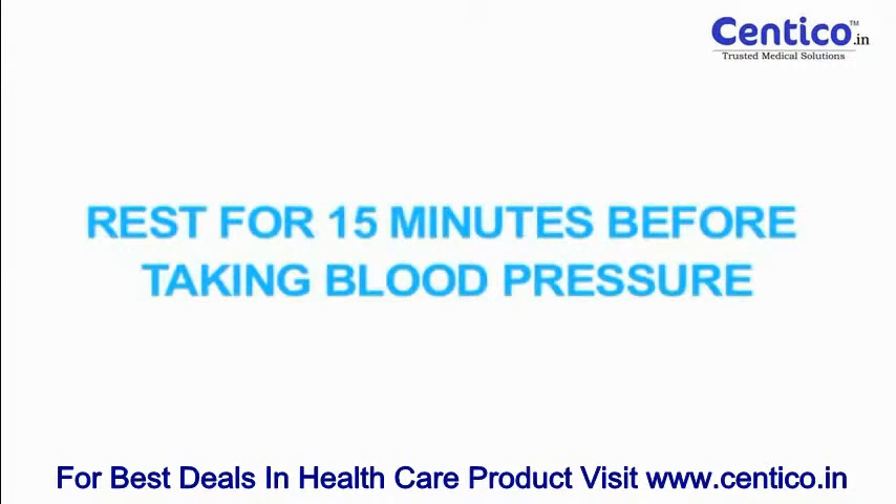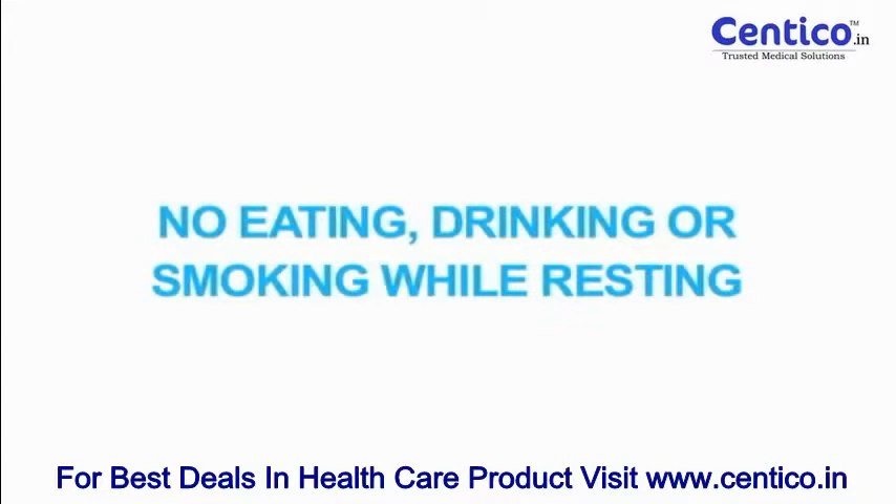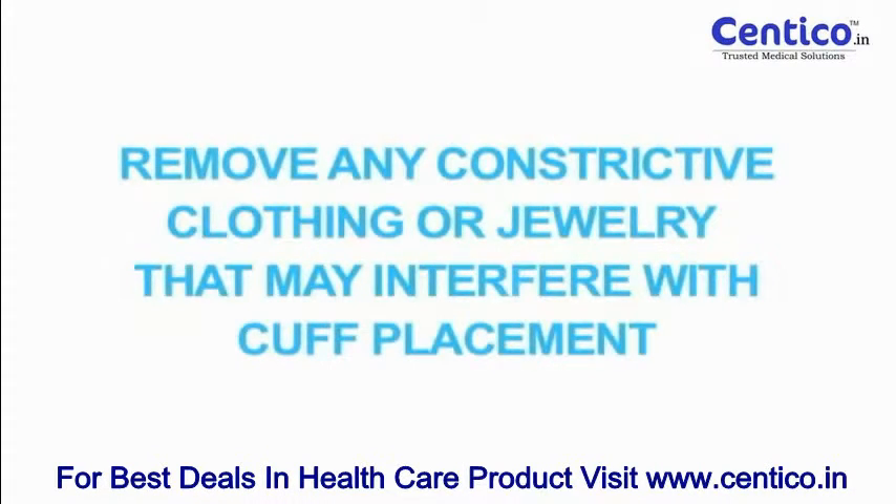Before taking your blood pressure, a 15-minute resting period is needed to stabilize the body prior to taking a reading. No eating, drinking, or smoking while resting. Remove any constrictive clothing or jewelry that may interfere with cuff placement.